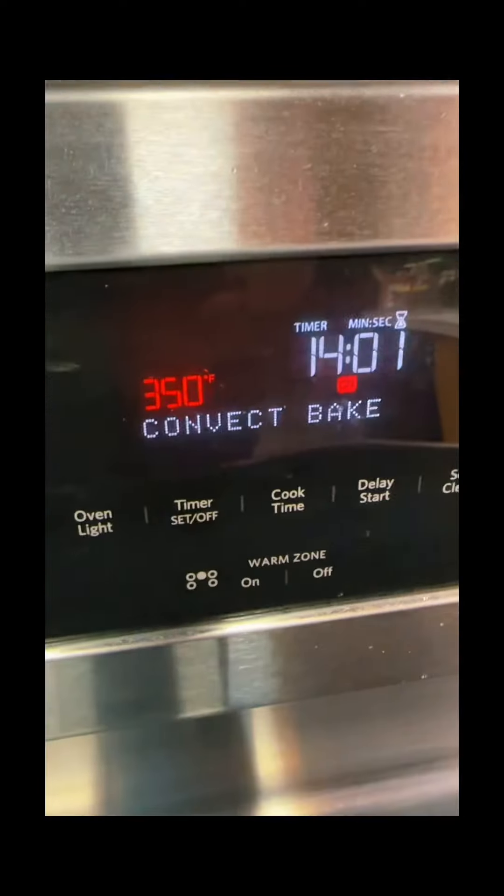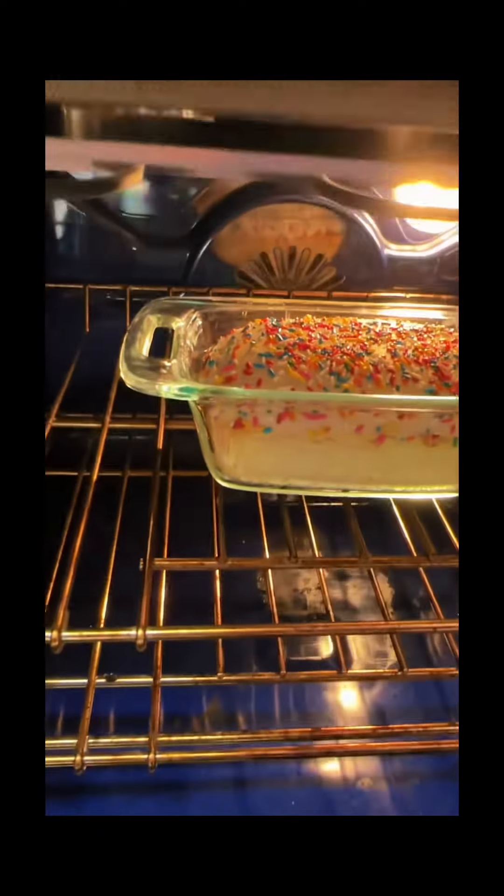It's working. 14 minutes left. It's getting so big. It's done.